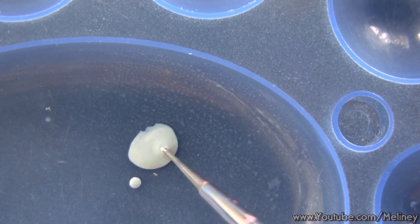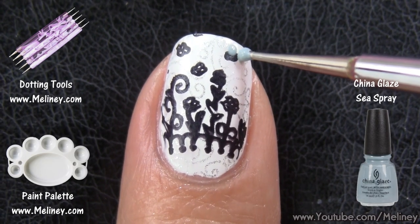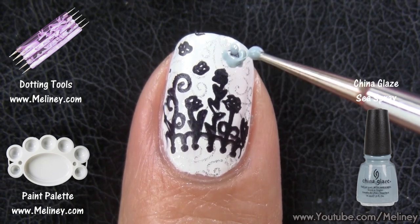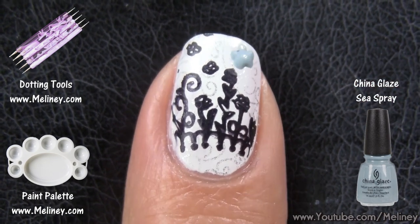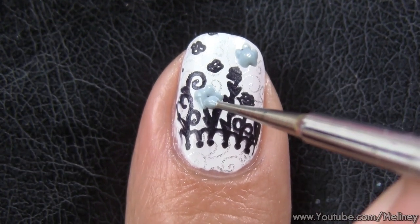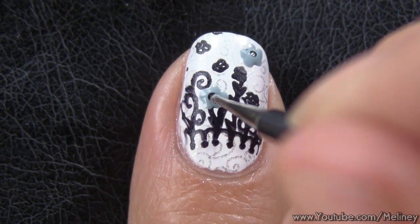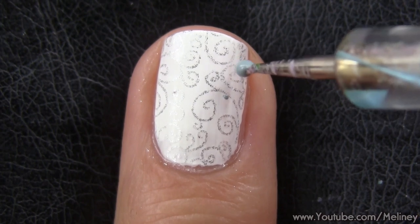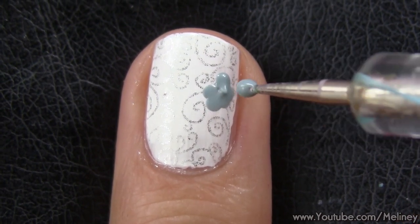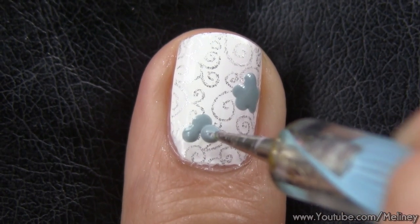Simply adding a couple of flowers using a dotting tool will make a huge difference to the design. Place 5 dots using the smallest dotting tool to form a flower, and do the same for the pinky finger as well. For the middle finger, dot in two more flowers using the medium sized dotting tool. Leave an open area to put the apple in.